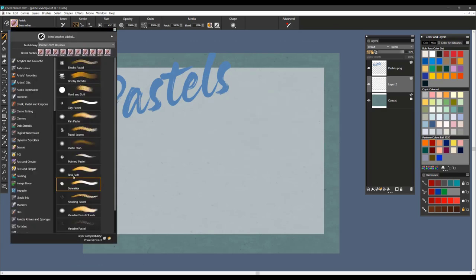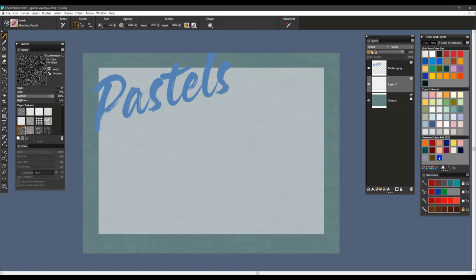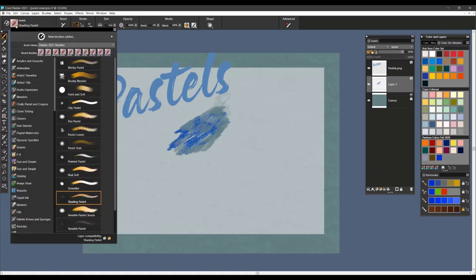The next brush is the Shading Pastel. This one is a really nice brush for putting in shading marks. It has a resaturation setting, so you can bring the resaturation down and get a soft blending edge as well. You can also bring that bleed setting down a little bit to get an even softer effect. Remember the resaturation setting is important on these brushes — most of them, when set to zero, can create some really nice blending. That's Shading Pastel.